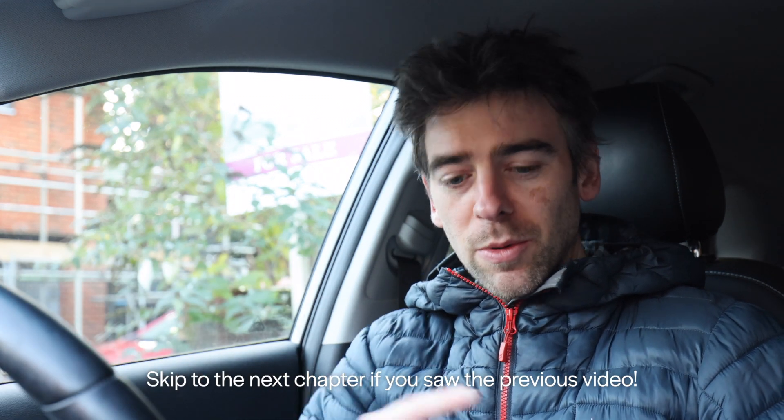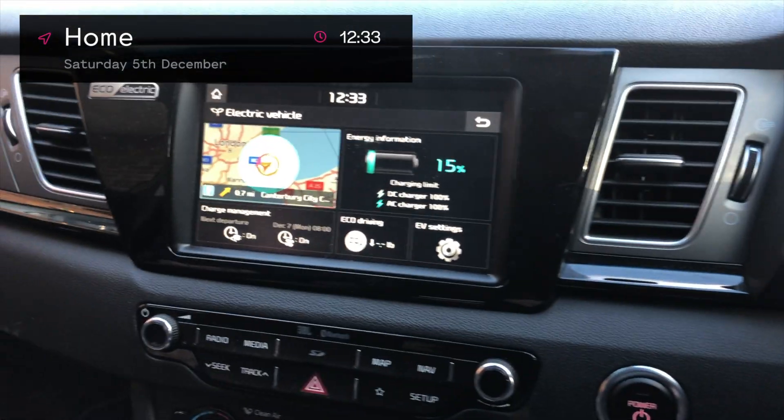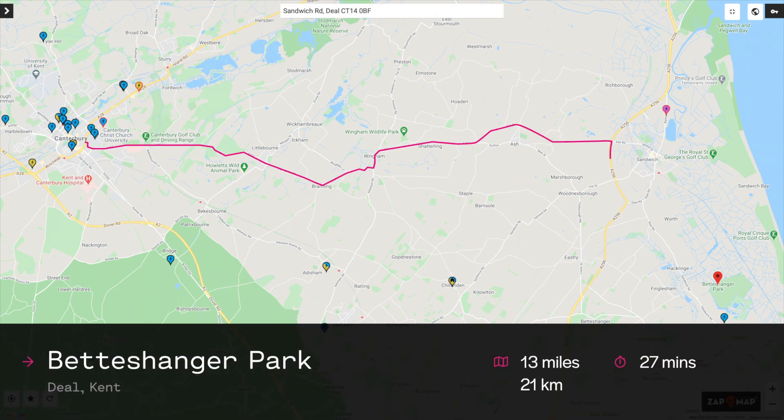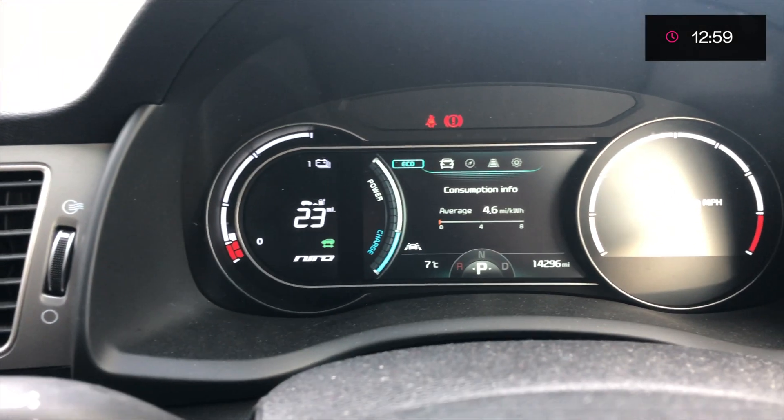Letting the battery get down as low as it did was stupid as well. To recap quickly: I left home with 15% battery and it said 39 miles on the GOM. The trip was 13 miles each way. I got to the park with my daughter and it said 9% battery and 23 miles on the GOM. I thought 13 miles back home would leave me with 10 miles — I'd be fine.